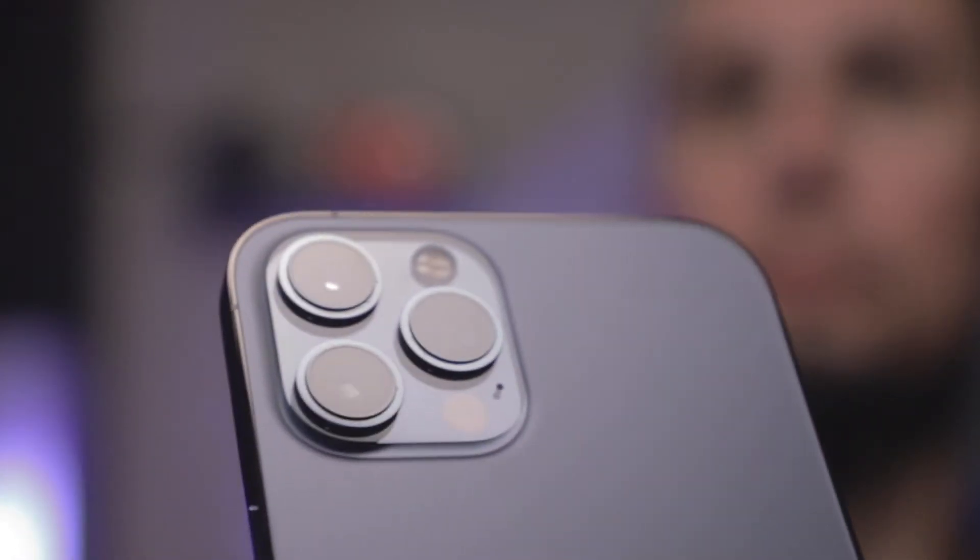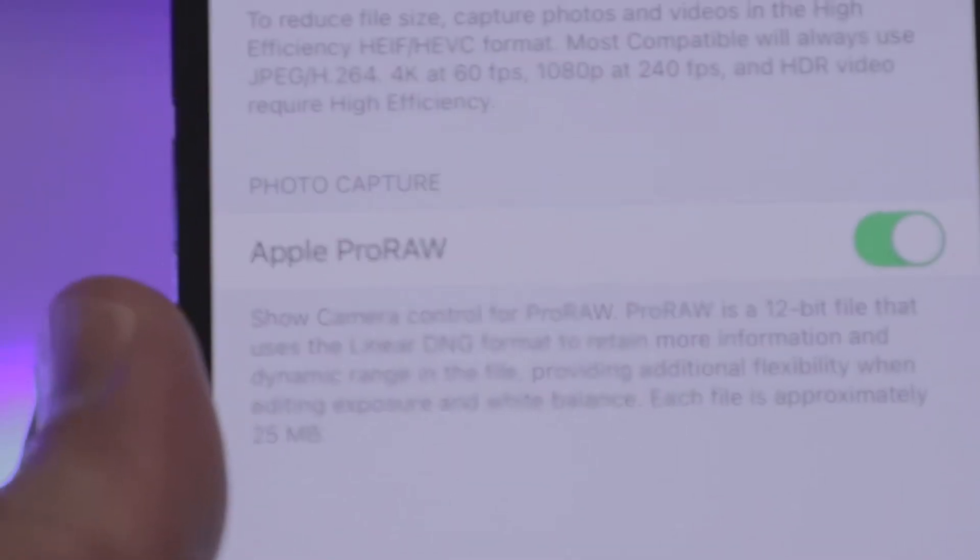What's up everybody, Jay Lulo here, and today I want to talk to you about the new feature in the iPhone 12 Pro lineup, which is Apple ProRAW.